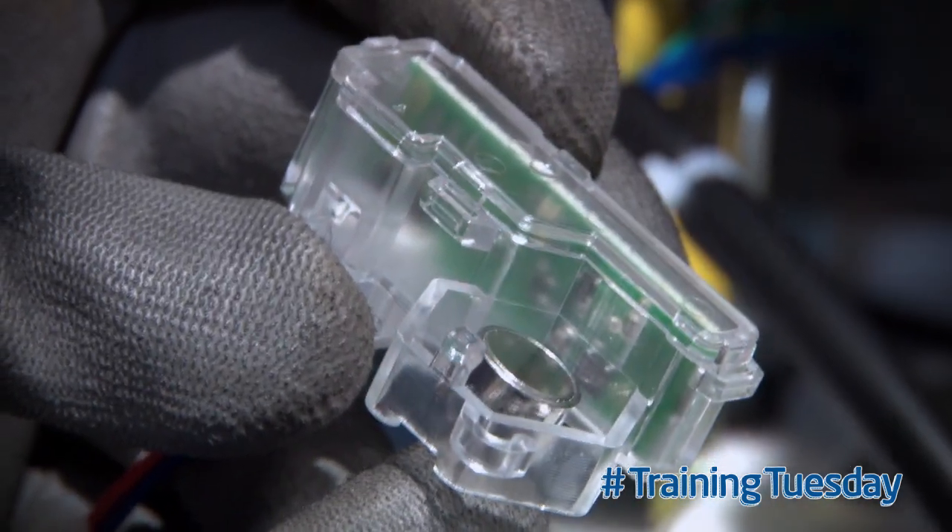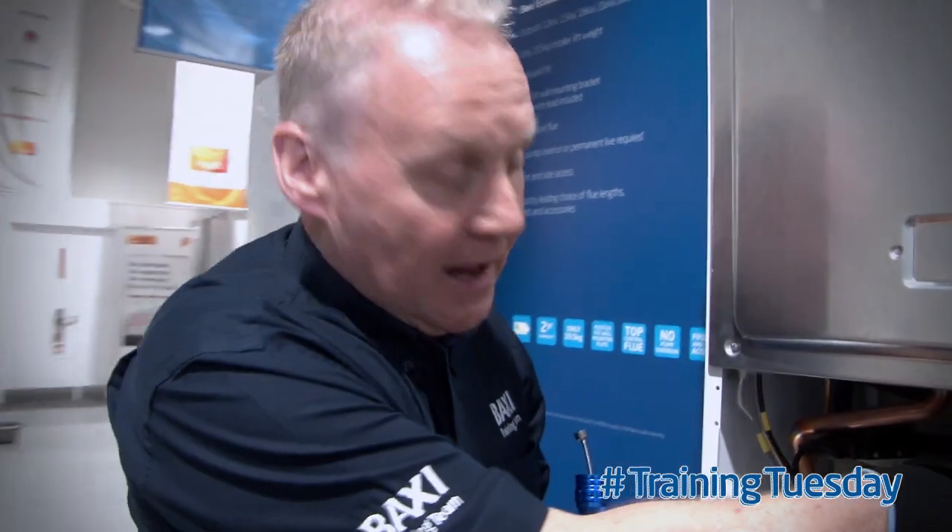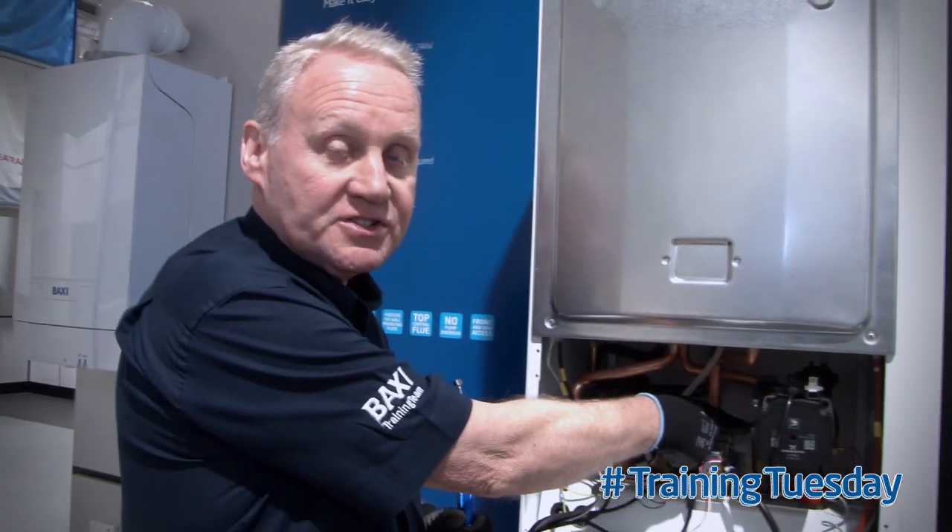then we have proved electrically the boiler is good. We now know the problem relates to the moving parts in the waterway. Thanks for watching.